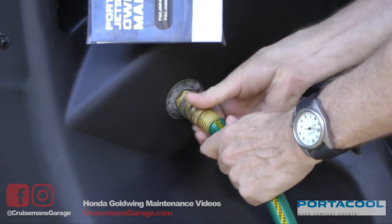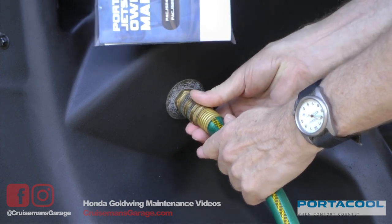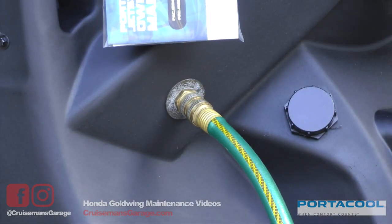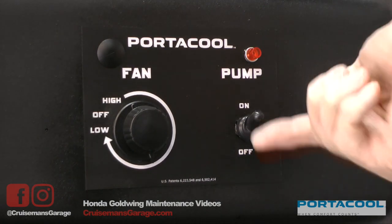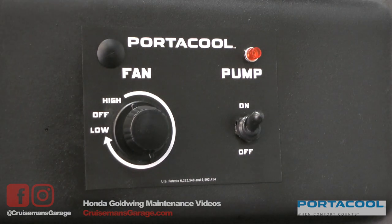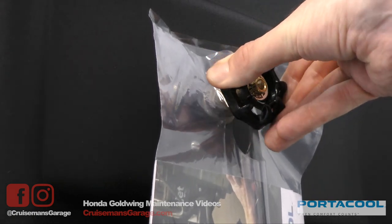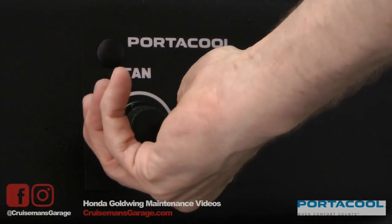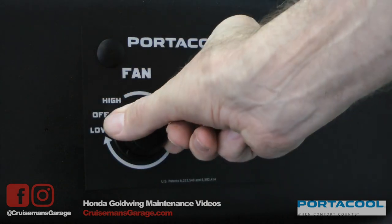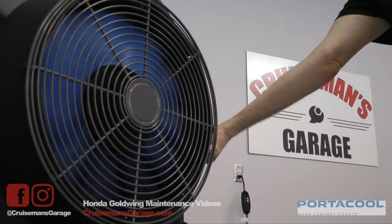Setup is simple. Connect the Jetstream to a standard garden hose. You can leave it connected for continual use or disconnect it for up to 10 hours of cooling. Turn on the electric pump to get the water flowing down the evaporative pad at the rear of the unit. You can adjust the flow of water using the valve. Here you can see the water flowing down the cool comfort evaporative material. Adjusting the variable speed fan will draw warm air over the evaporative material and blow cool air out of the front of the unit.